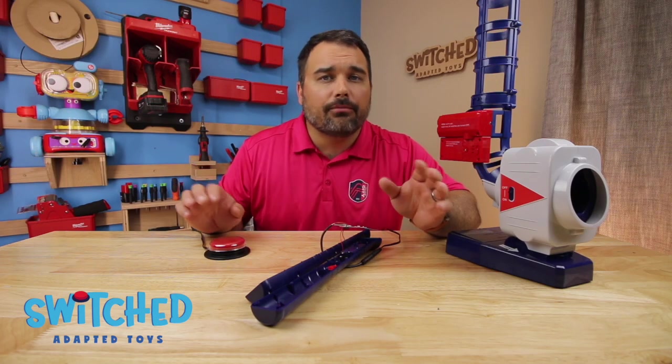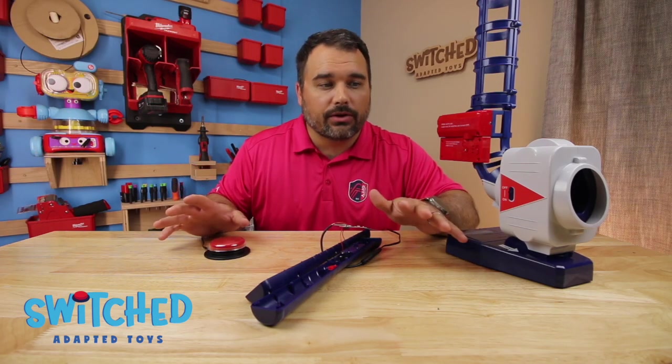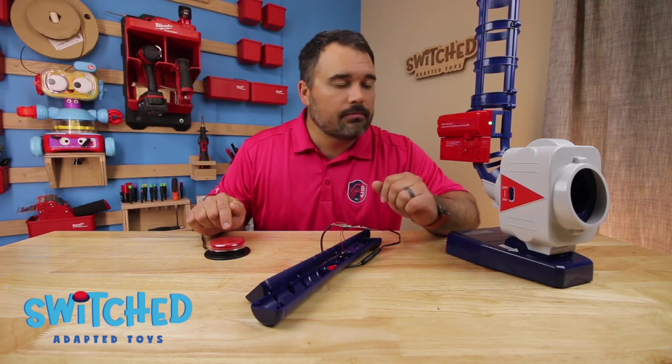Before we go ahead and put everything back together, it's a good idea to test it just to make sure everything works. I've got a button plugged in, I've got my toy turned on — and there we go. So now we can go ahead and put things back together.